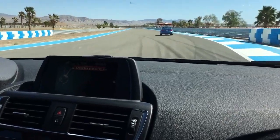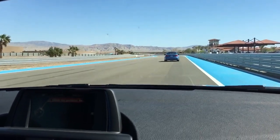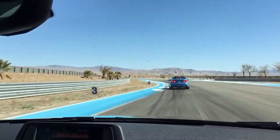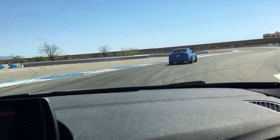Remember, all the way to the apex. Try kissing that — kissing the white line on the apex there. Turn it in at the red light sign. Firm, firm, firm braking here. On the brakes. Turn it in.